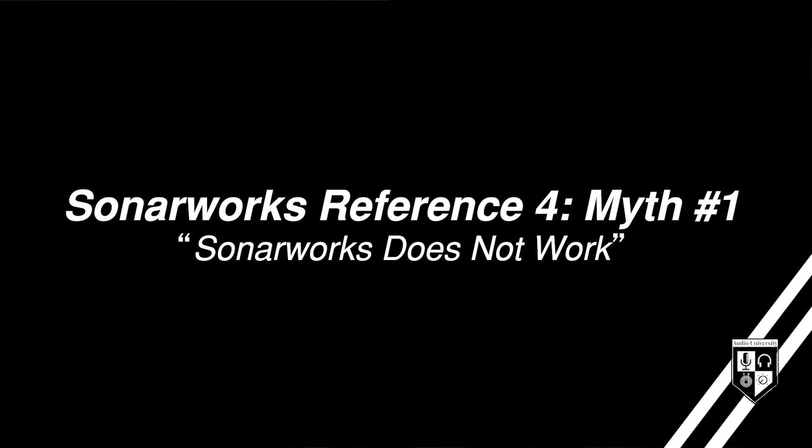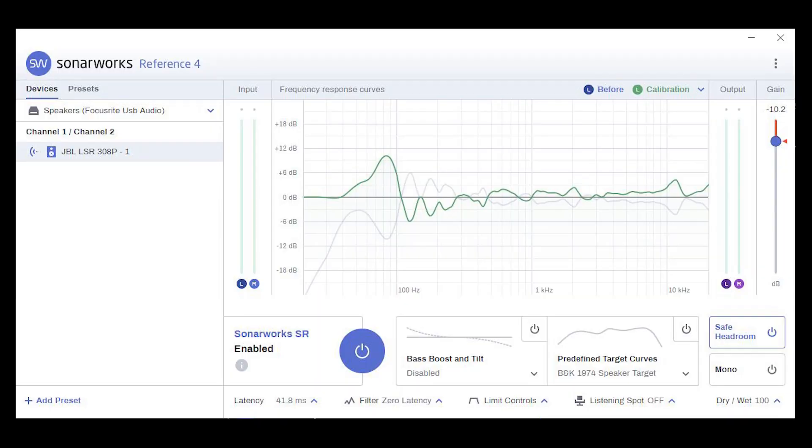The first myth is something you've probably already heard while doing your research: people like to say Sonarworks doesn't work at all, and this simply isn't true. Using Sonarworks did improve the frequency response of my system. In my case, the lows were lifted and the low-mids were smoothed out, preventing the masking that occurred in the mid-range before applying Sonarworks Reference 4. This reduction in masking, in addition to some additive EQ, made my system sound a bit brighter with increased intelligibility.